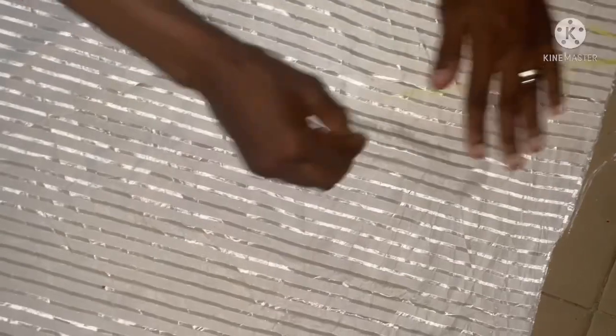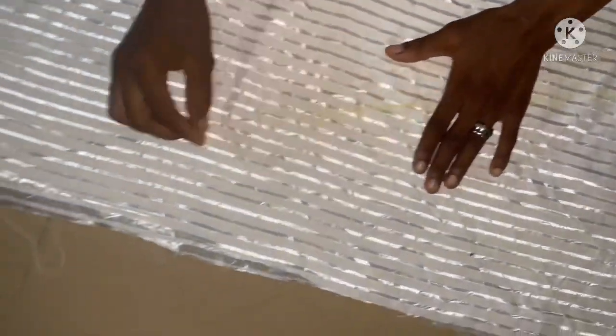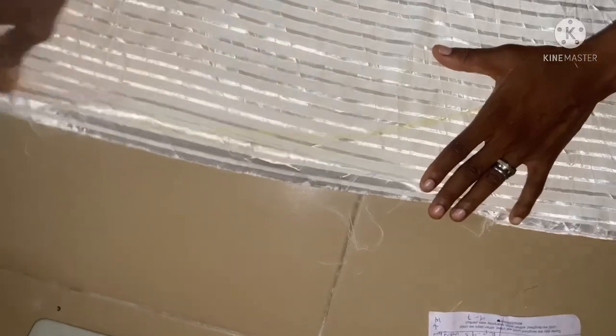This is going to be like a slumped curved line to the full length. You can see where I make my line — by the time I cut it out you're going to see it properly. From here I'm going to cut it out.